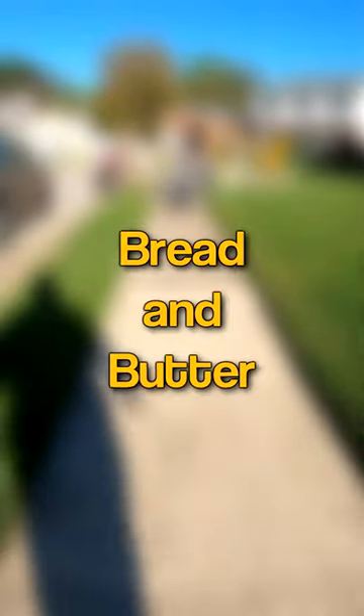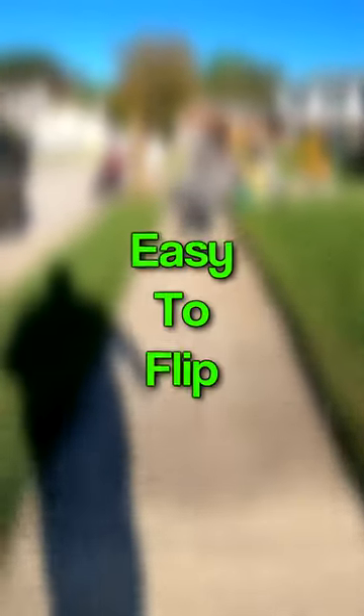This item is a nice, bread and butter, no-brainer, easy to flip bolo on one condition.